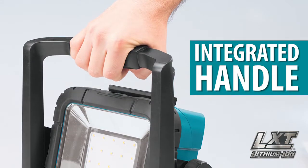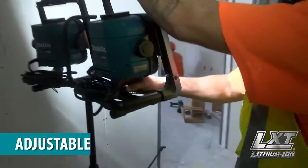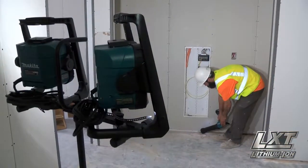The integrated handle can be used as a hanging hook, or use the optional mounting stand and adjustable knobs to cast the light where you need it.